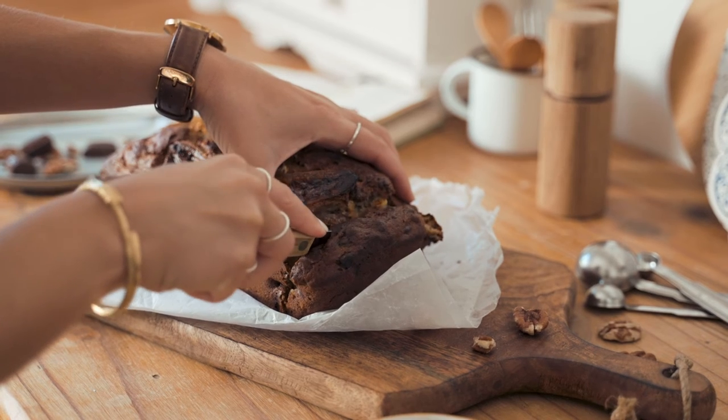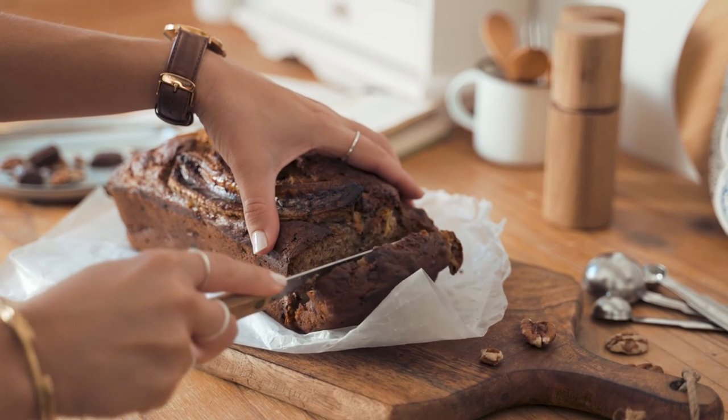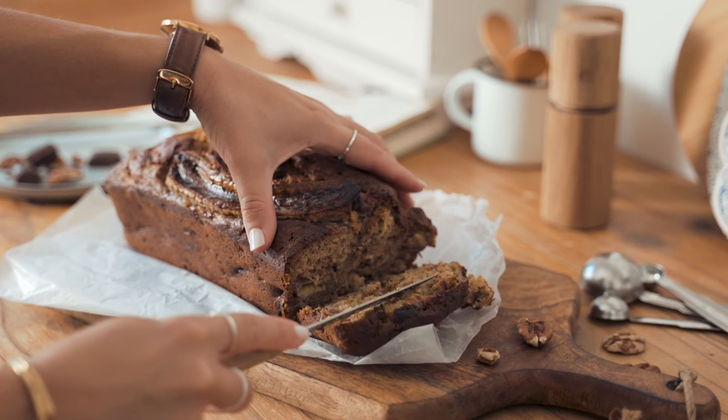After 30 minutes, the bread is done. Now Rachel has a delicious loaf of banana nut bread to serve to her friends.